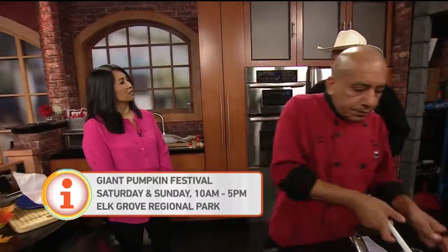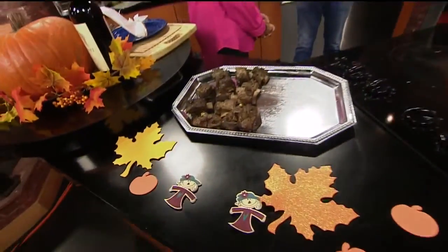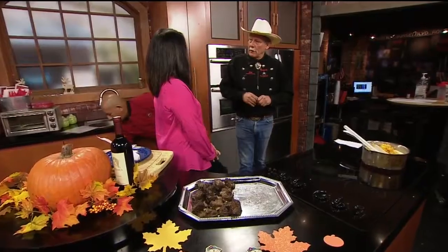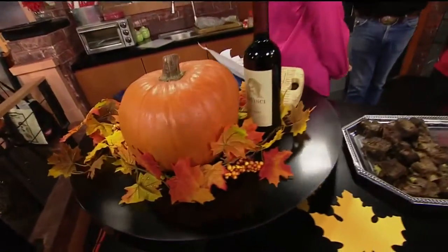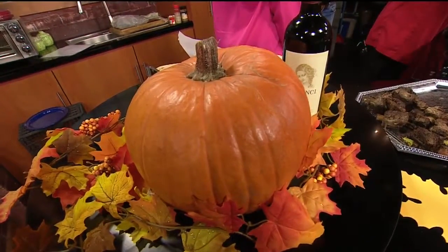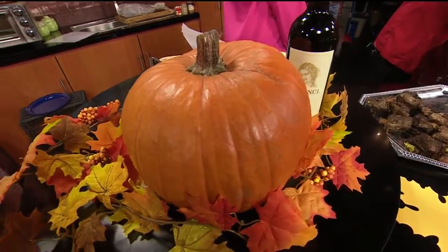What else is going on this Saturday and Sunday? Well, as we go out there, keep in mind there are a lot of kids activities over at the park. They have a carnival, a scarecrow competition, a pumpkin patch, and a giant pumpkin weigh-in. After that they carve out the big pumpkins. They have a regatta going on where they put them in the Elk Grove pond and they roll around for a little bit of competition.